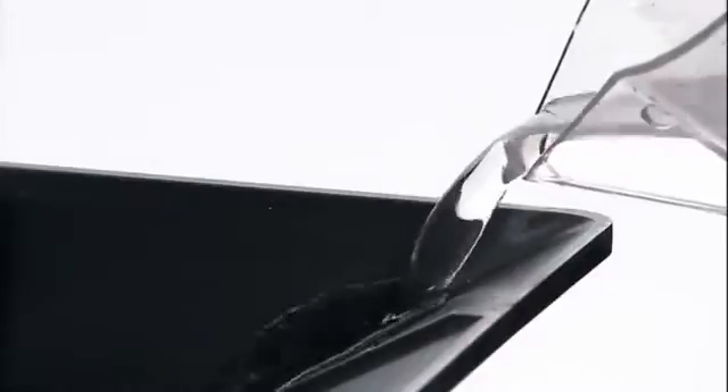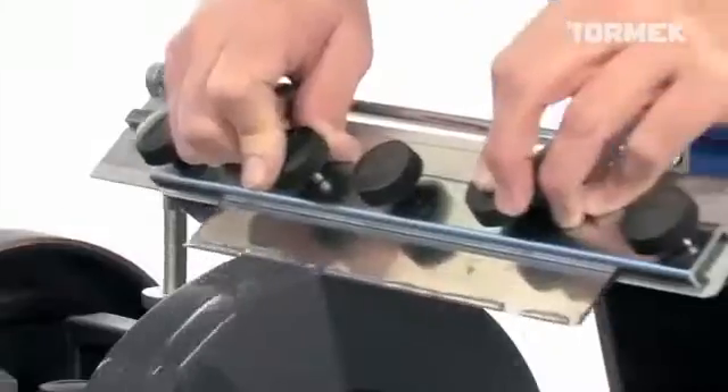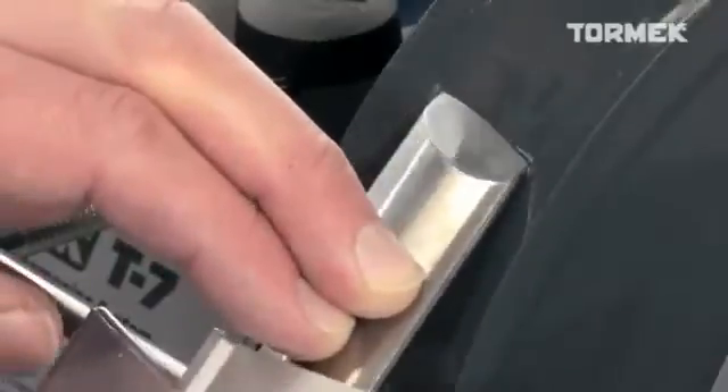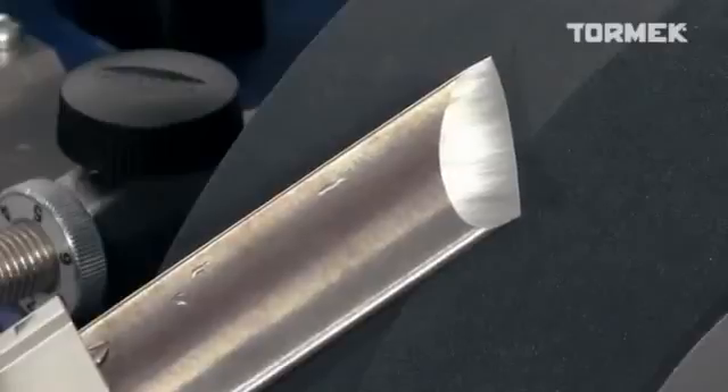This is an advantage, especially when shaping tools with a large bevel surface, when the grinding pressure is reduced — for example, planar blades and chisels for woodturning. You get a very fine bevel surface.